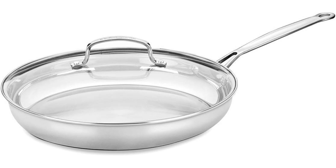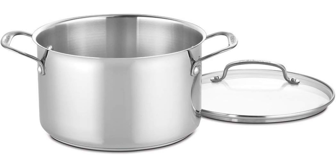Value for money. While the initial investment may seem steep, the comprehensive nature of this cookware set represents excellent value for money in the long run. Considering the quality construction, versatile range of pieces, and impressive performance, it's a worthwhile investment for both novice cooks and seasoned chefs alike.